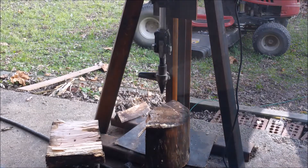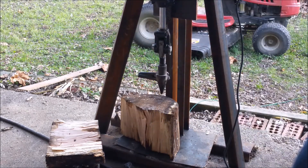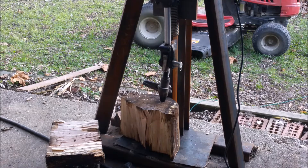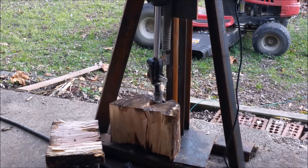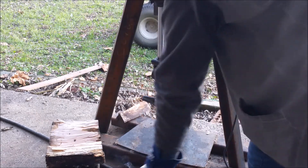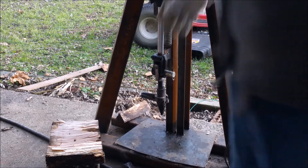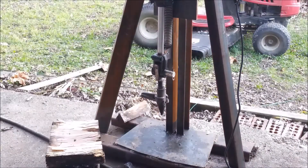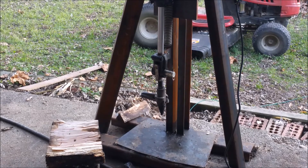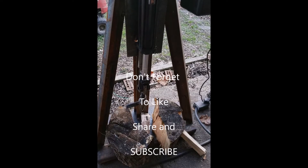All right, let's try again. It splits wood, but it definitely needs some kinks worked out. Thanks for watching.